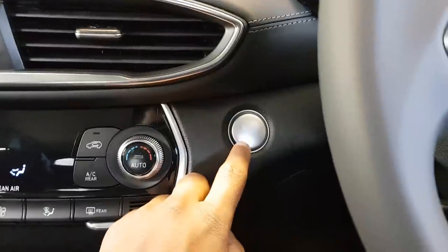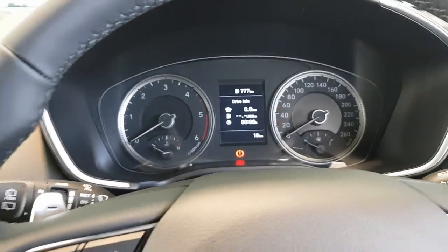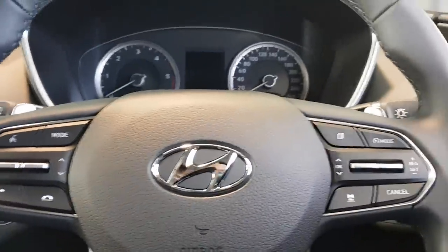That's so cool — I've never seen that in any car. I love that chime when the engine shuts off.